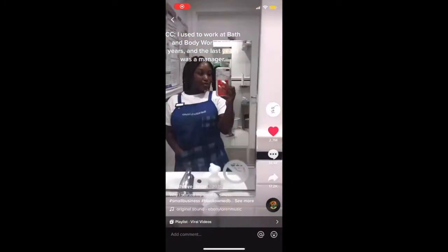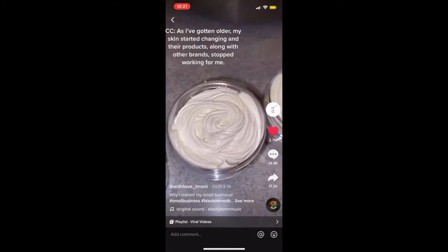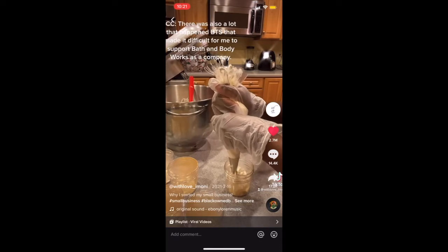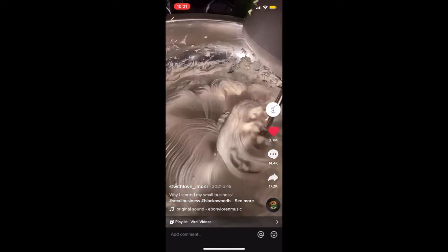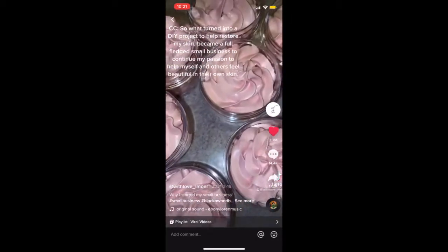I used to work at Bath and Body Works for six years, and the last year I was a manager. As I've gotten older, I noticed that my skin started changing and their products and other brands stopped working for me. There was also a lot that happened behind the scenes that made it difficult for me to support Bath and Body Works as a company. So what turned into a DIY project to help restore my skin became a full-fledged small business to continue my passion to help myself and others feel beautiful in their own skin.